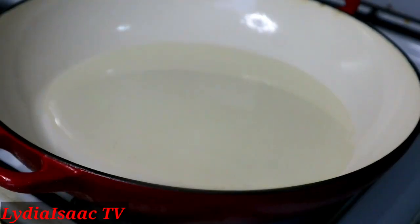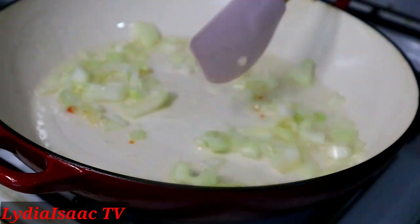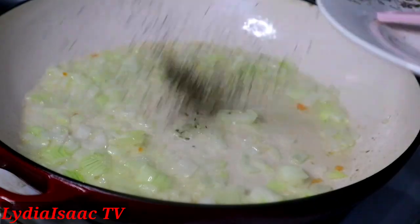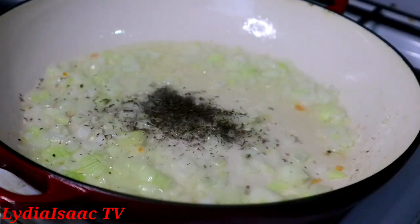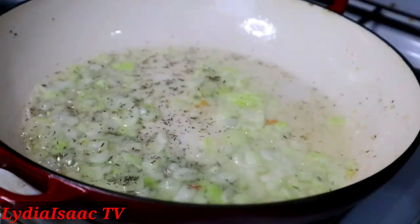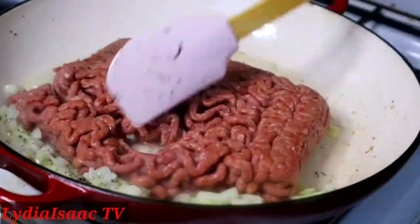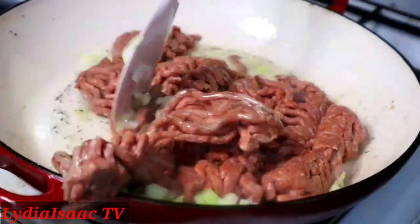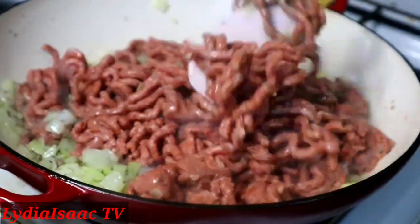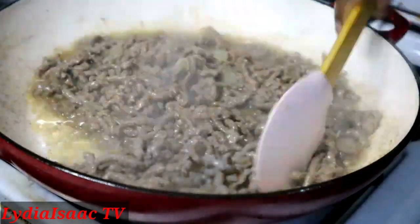I'll start by adding two tablespoons of vegetable oil into my pot, then add in my diced onion. I'm adding my mixed herbs here — that's optional, I just love the taste. Then I'm going to add in my minced beef and cook it until it changes color from red to a browned color.